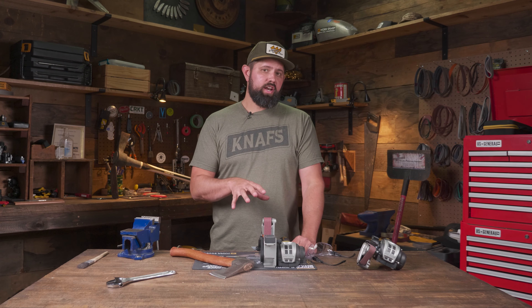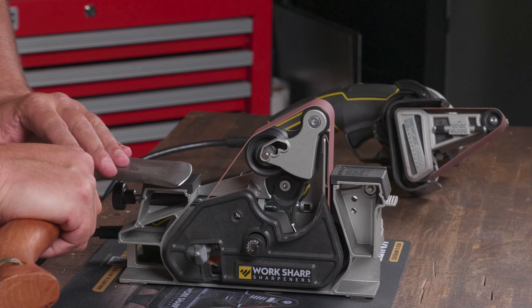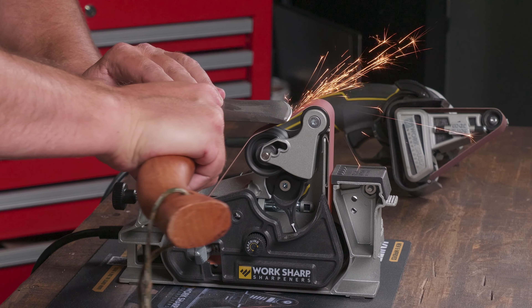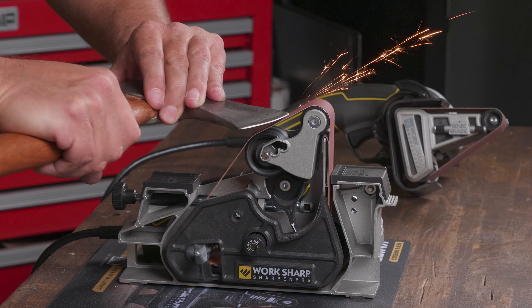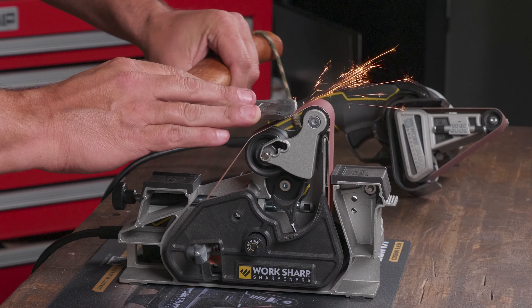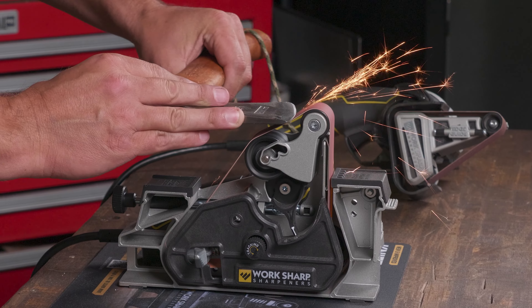Now that we've sharpened with the handheld, let's show you how to sharpen the axe with the blade grinding attachment. A couple of nuances here: I've got my pulley set to the third position for extra convex. Axes tend to do a lot of chopping, so a nice big convex on the edge is actually really helpful. I've got my speed set at six and the P120 coarse grip belt on the machine. I'm going to approach this the same way as any knife — sharpen one side at 30 degrees, keeping the axe as level as possible, make passes until I have a burr, then repeat on the opposite side.